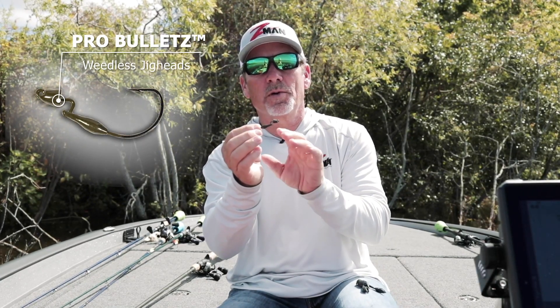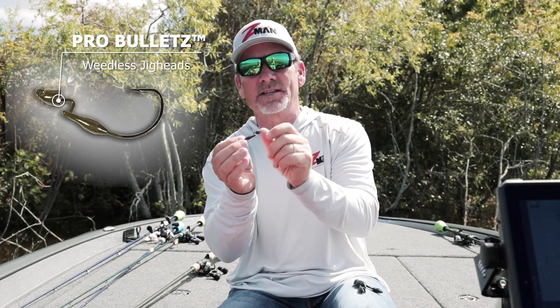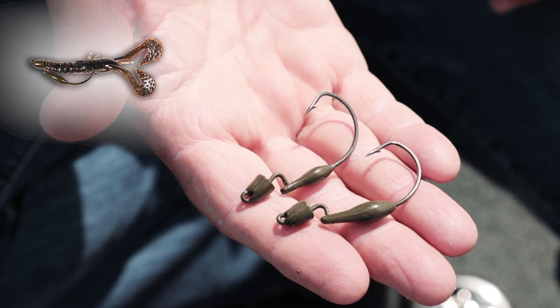The deal with the Pro Bullets is it's all together for you. Your weight, your hook — the eye of the hook is recessed so it's going to be weedless. Everything that you need to rig up Elastec Products is in the Pro Bullets.